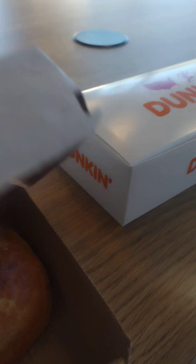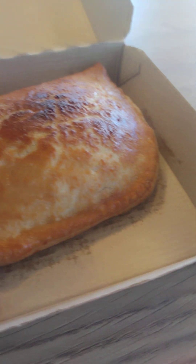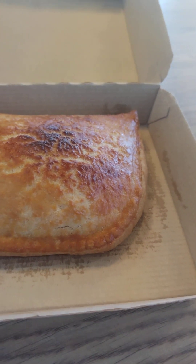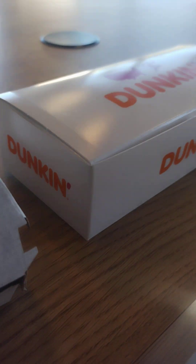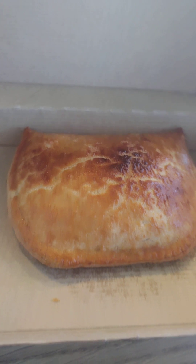Dunkin' has a brand new hot breakfast item called the empanada. This is a sausage, egg, and cheese empanada. Interestingly, I was just thinking that this is the kind of thing Dunkin' needed to add to the menu. I normally do Starbucks, but I decided to try Dunkin' since it's new to our area — and lo and behold, they've got this pretty decent-sized hot empanada.